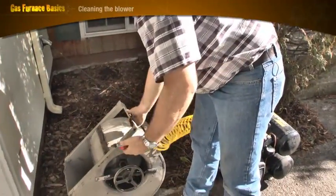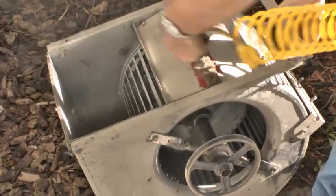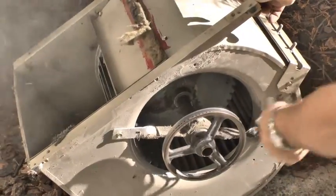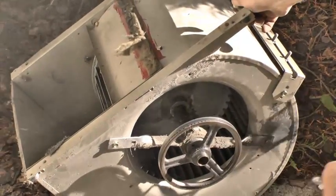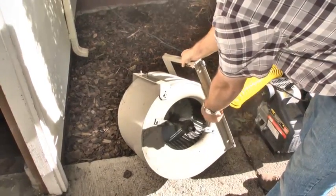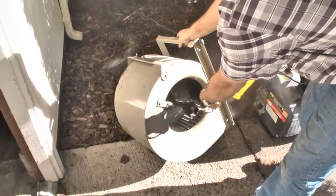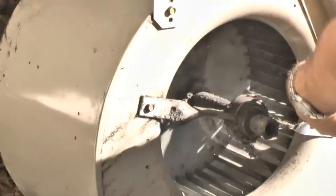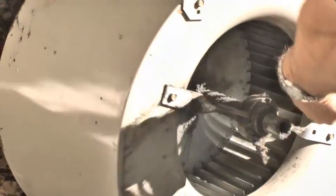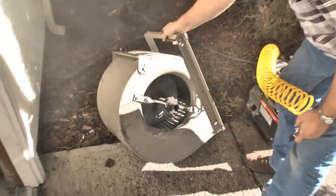I can use my compressed air — never want to do this in the house, it'll make a total mess — but I can clean a lot of this fairly easily with compressed air. You can see it'll actually take the dirt off the fins.